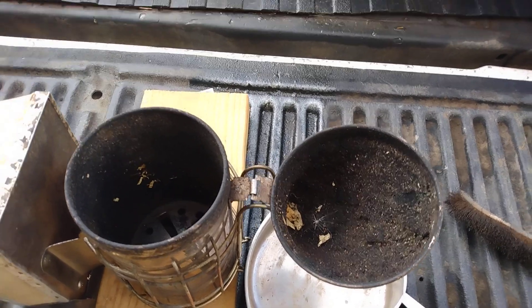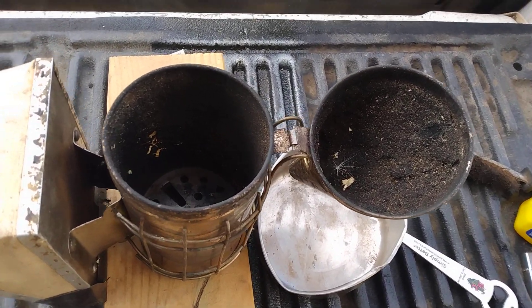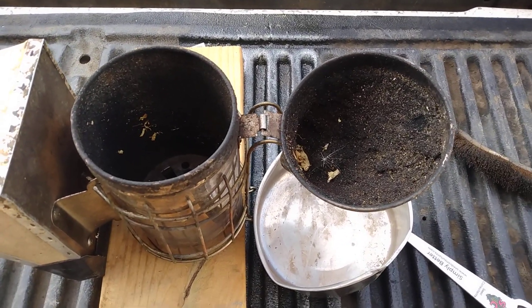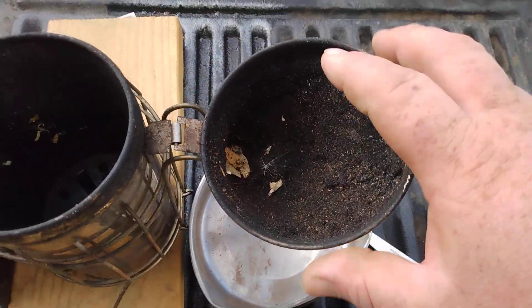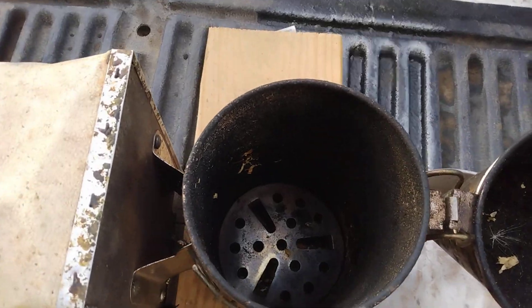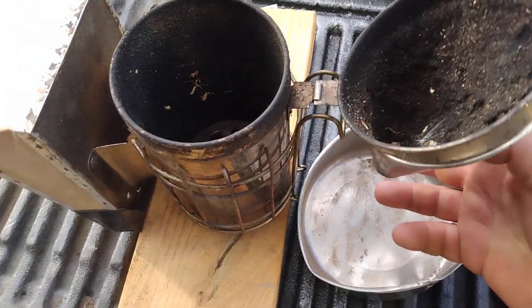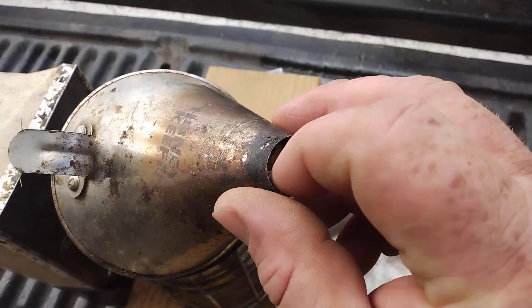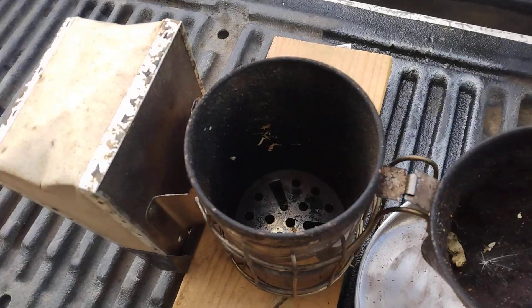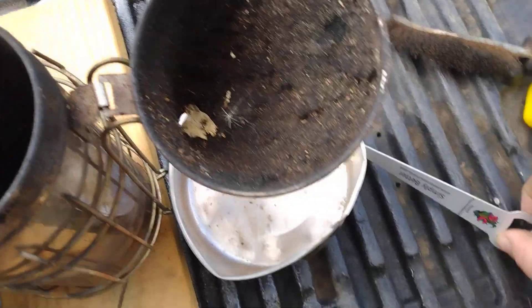I ran out of it so we're going to try something different today. On my other smoker I used brake cleaner — I would just spray it inside the crud here with a quick spraying, then do the same thing on the inside. What happens is the smoker hole gets plugged up with carbon and soot — it's kind of like a chimney effect, exactly a chimney effect.